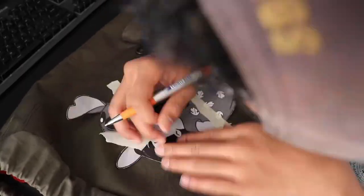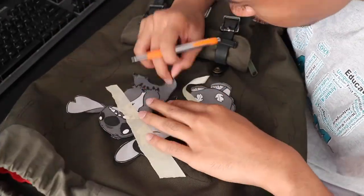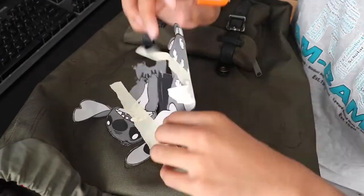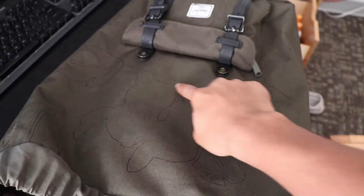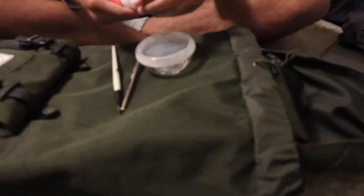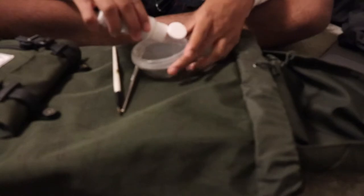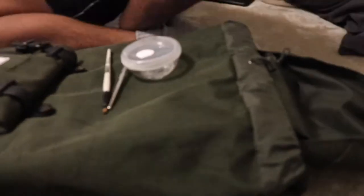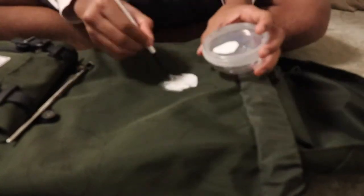Here I'm tracing Lilo and Stitch using the same stencil method as with the leaves. We're finished with the tracing. The next step is painting all the outlines with a base coat of white, just to get a nice primer coat down so that when I start putting color on it'll show up evenly. Starting with Lilo and Stitch first, then moving on to the leaves.